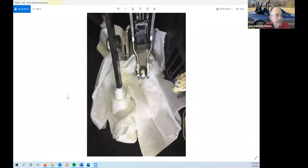Of course, you've got to absolutely make sure that you remove all these paper towels before you move the top again.